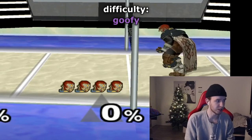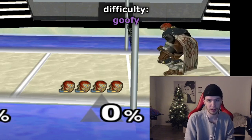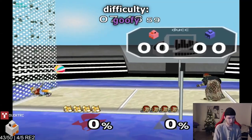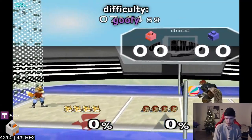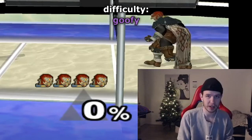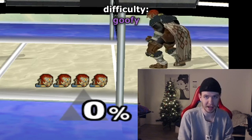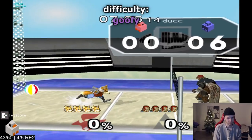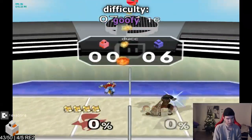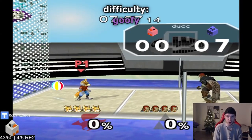The next one I call the triple side B scam, because you do a triple side B — and then a back air. But why we call it a scam is because you don't actually do a triple side B; you do one side B, up tilt, back air, into a fair. You all just got scammed — that's why we call it the triple scam.